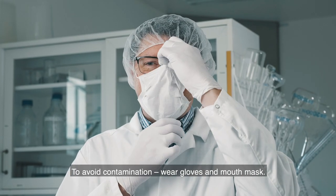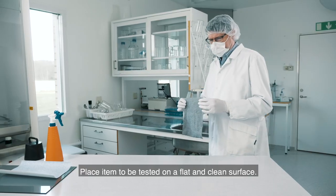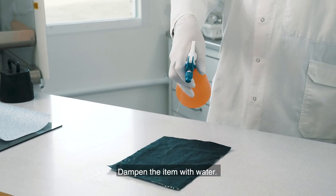To avoid contamination, wear gloves and mouth mask. Place item to be tested on a flat and clean surface. Dampen the item with water.